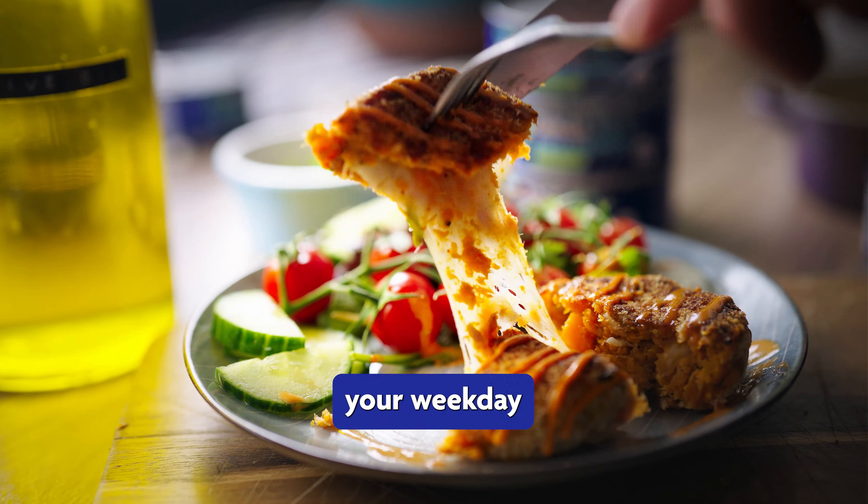In a bowl add cooked sweet potato and mash until smooth, then add the Prince's tuna chunks, smoked paprika, salt and pepper to your liking, some fresh coriander and the whites of one egg, and mix together well.